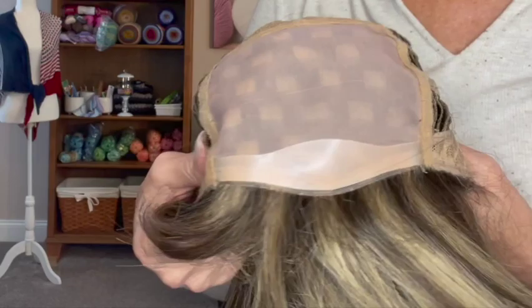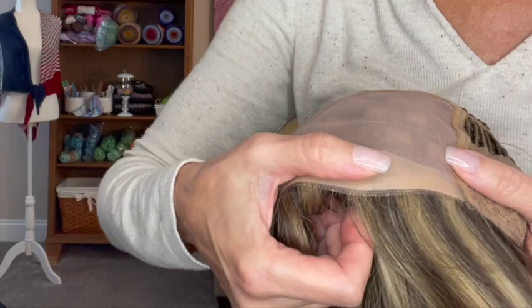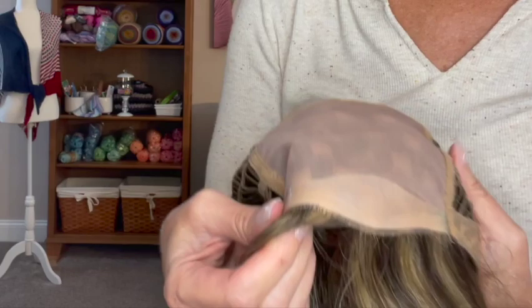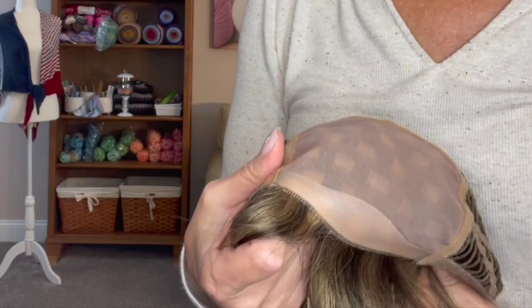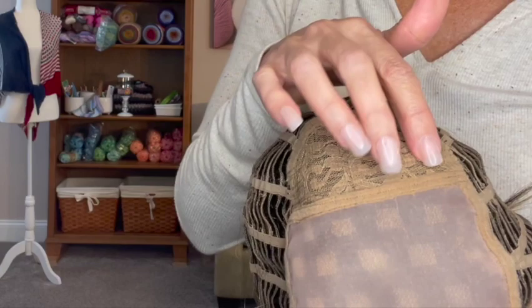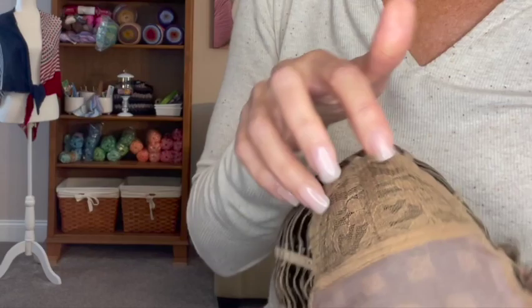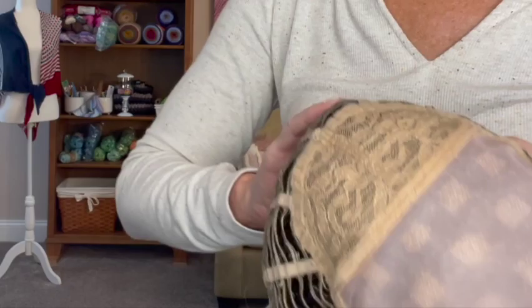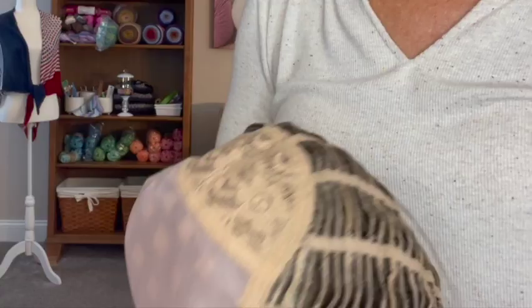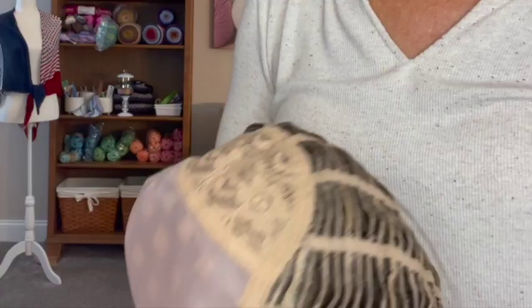I'm going to take this off and we're going to talk about the cap construction. Here's the cap. You'll notice up front there is not a lace front — it's just a regular cap in the front. I'm not sure what this material is, if it's a silicone or some kind of rubbery material that I think helps it stay in place. Then it has a monofilament top, and what that does is it allows you to part your hair anywhere in that area and have it look like a natural part. The crown has this lace crown with permatease in it. Permatease is a teasing that gives the crown that poof that I like. It also feels like it has some permatease around in the wefting, and I think that's to give it a full look.